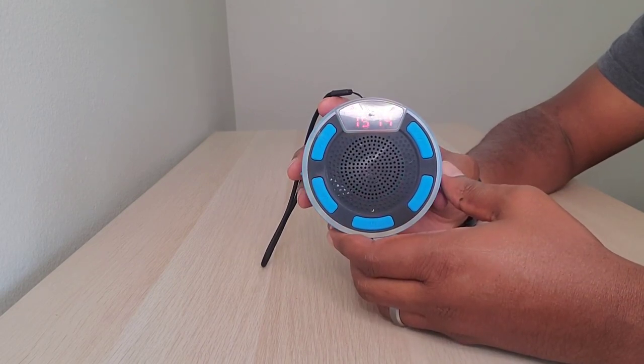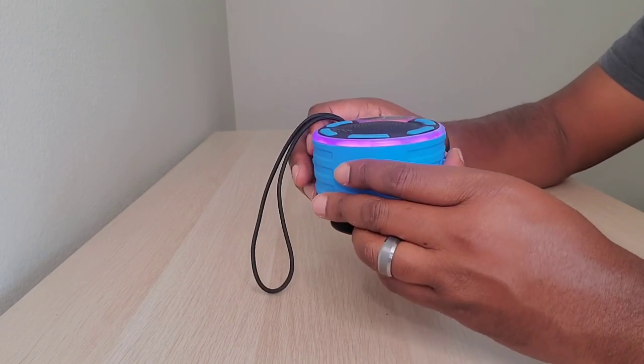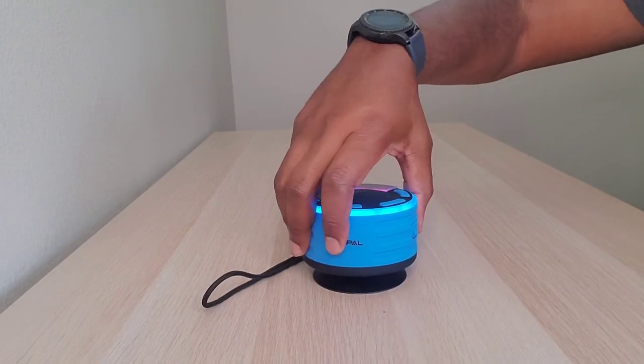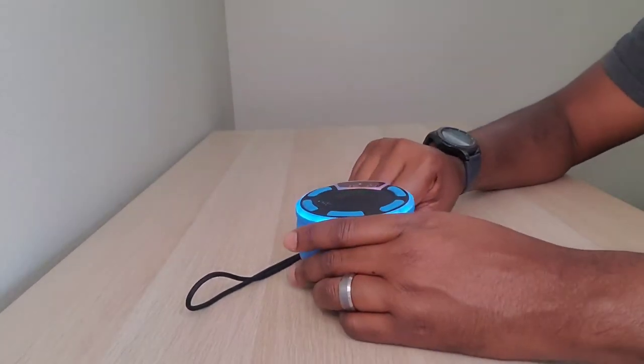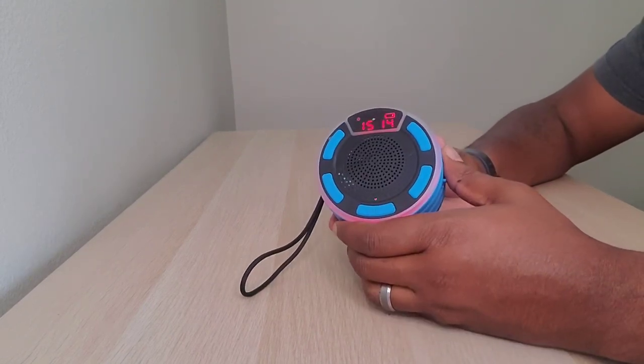Also, the suction cup at the bottom is terrific. If you literally just kind of stick it on there and wobble it, it's not going anywhere — I'd probably lift up the table. Super strong suction cup. You just kind of peel one edge off and then up it comes.